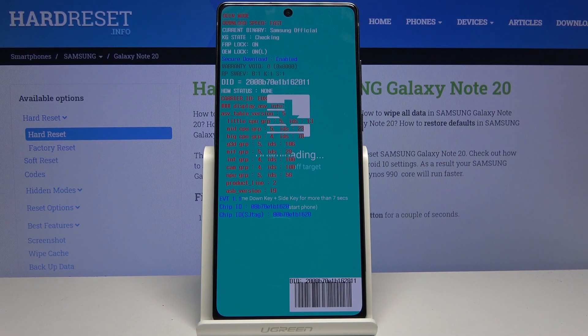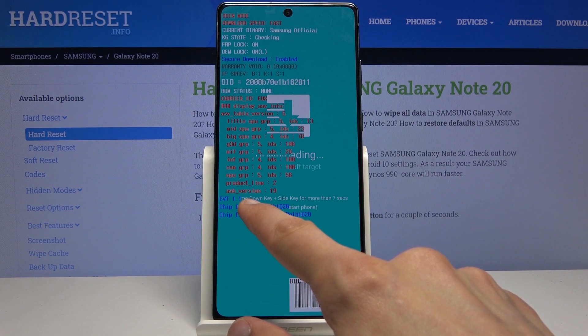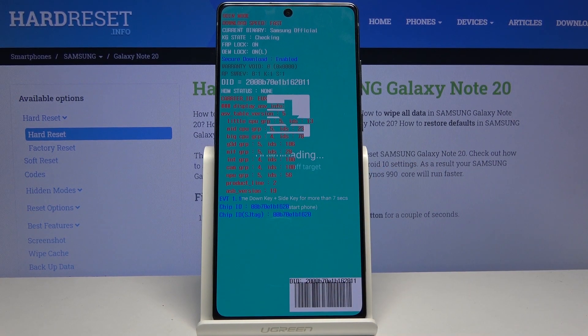It gives us a bunch of information right here, and also provides us with the information to leave this mode — you need to hold the volume down key and power key for more than seven seconds.